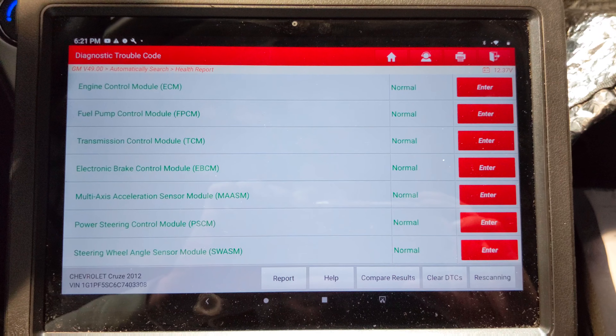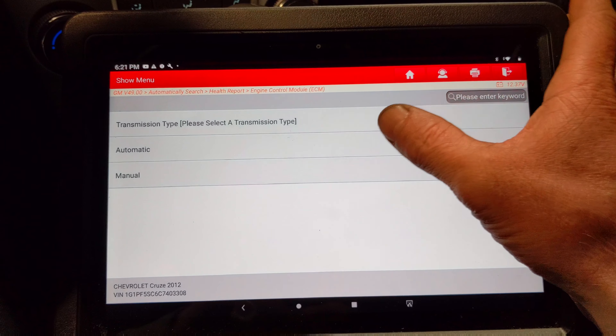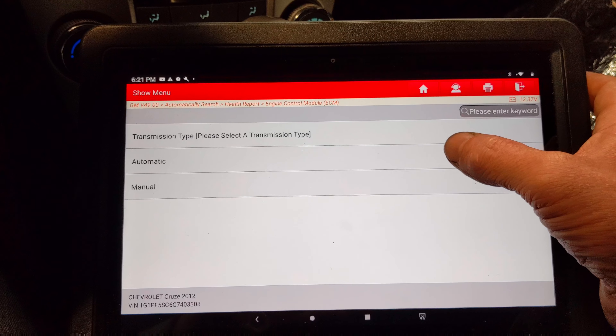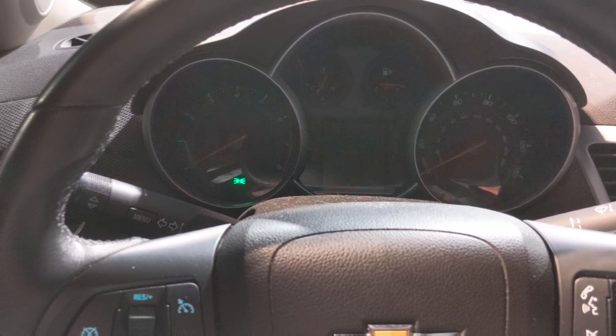We got the scan tool hooked up, we did a full scan on all the modules and we got no codes stored whatsoever. So what I'm gonna do is go into the engine control module and look at the crank sensor, because when it shuts off it almost feels like someone's just shutting the key off — it's not like a low idle issue.